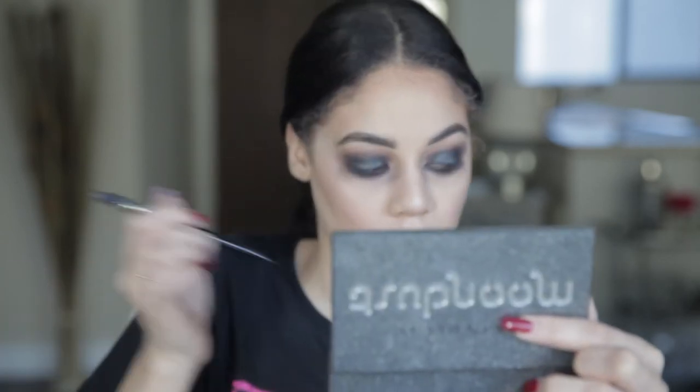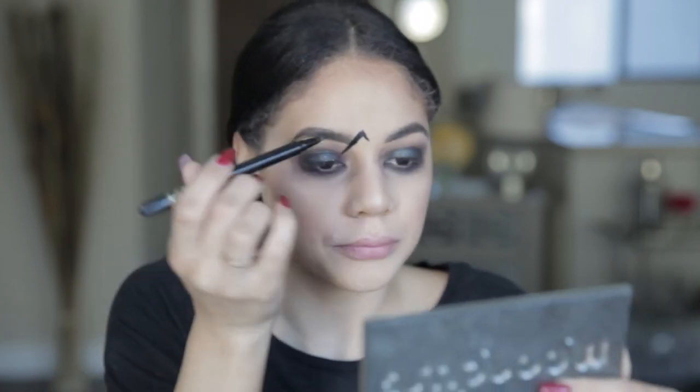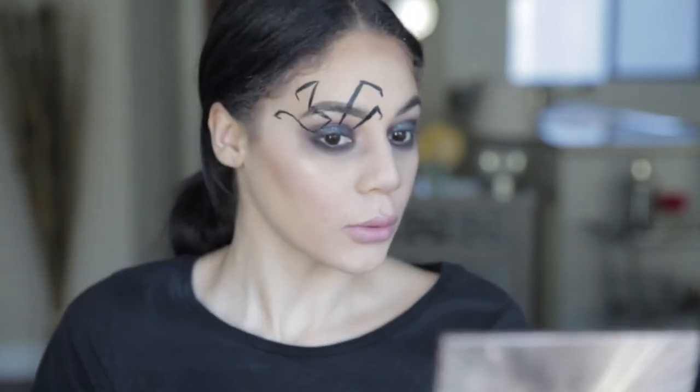Now we're creating the spider legs — grabbing our Tarte liquid liner and starting to draw these legs. That's one leg to start; the next one goes a little higher in a different direction. I just went ahead and lined out four legs. We're gonna add some glitter and shadow dimension later, but we need to map out these legs first before we do the bottom.